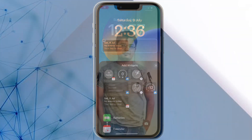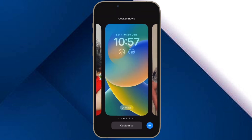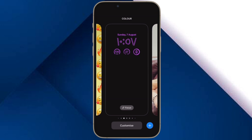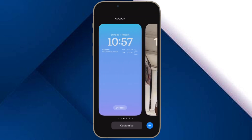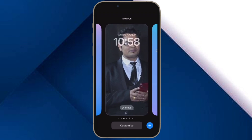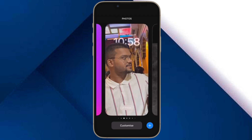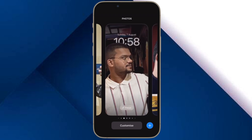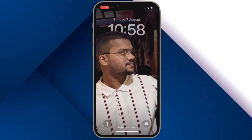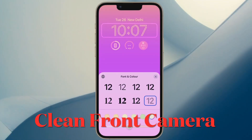First and foremost, ensure that your iPhone is compatible. If you were hoping that your older yet capable iPhone would get Face ID in landscape mode, you would be completely disappointed to know that Apple has restricted this feature to iPhone 12 or later. That means if you have an iPhone X, iPhone XS, or iPhone 11 series, you can't unlock your device in landscape orientation.